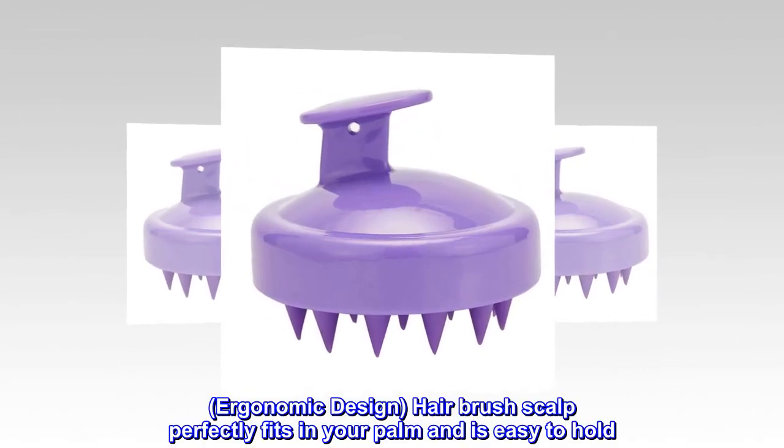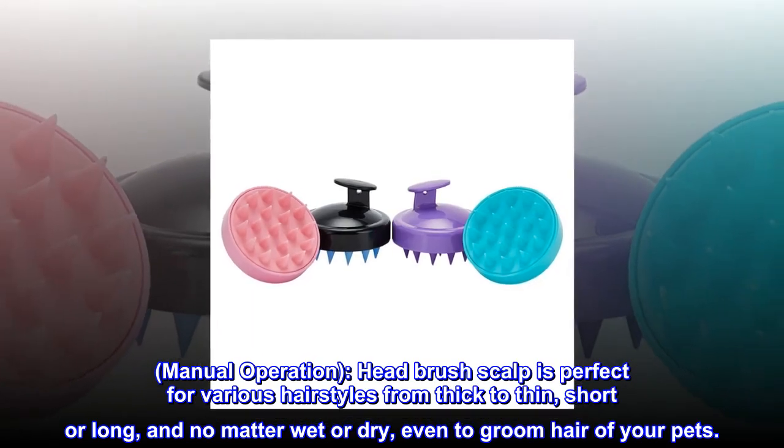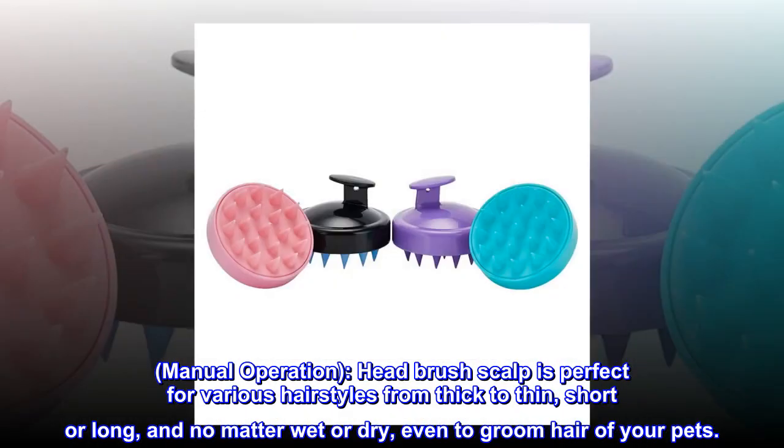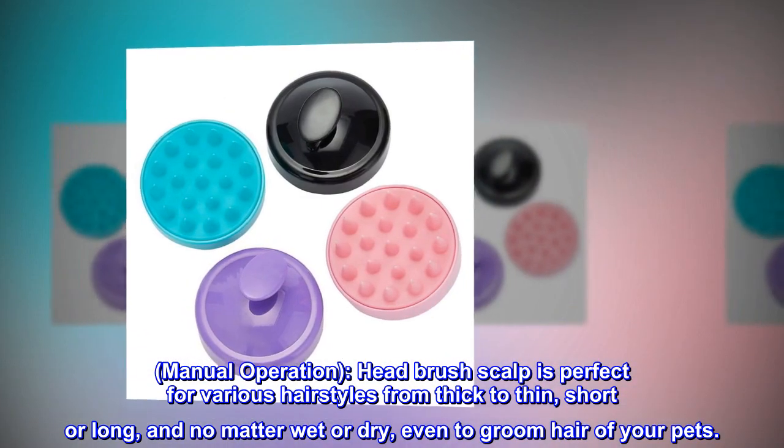Ergonomic design — the hair brush scalp perfectly fits in your palm and is easy to hold. Lightweight and stores easily. Manual operation; the head brush scalp is perfect for various hairstyles from thick to thin, short or long, and no matter wet or dry, even to groom hair of your pets.